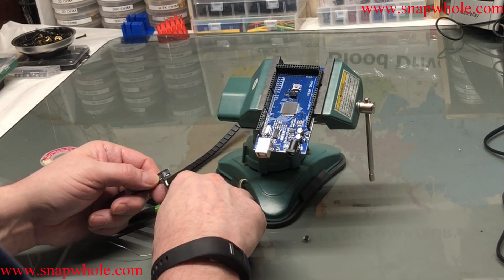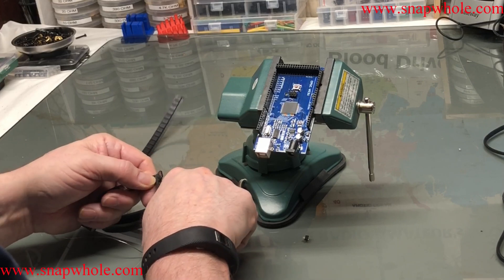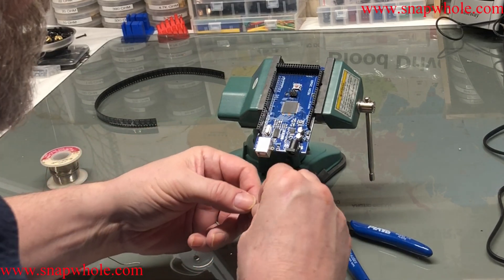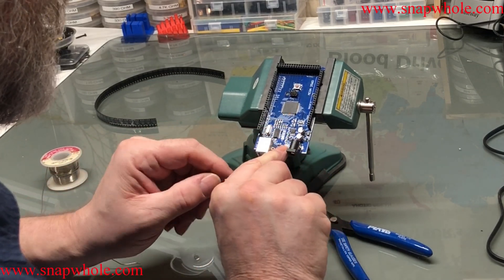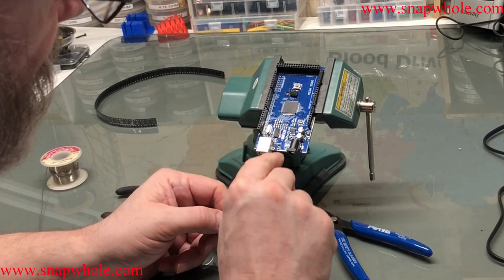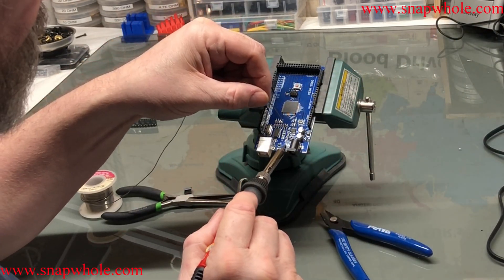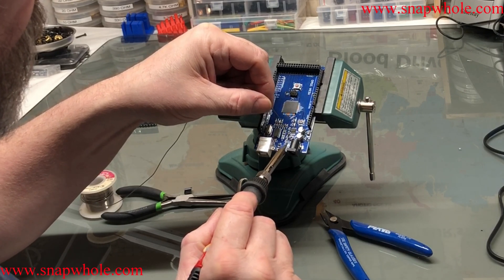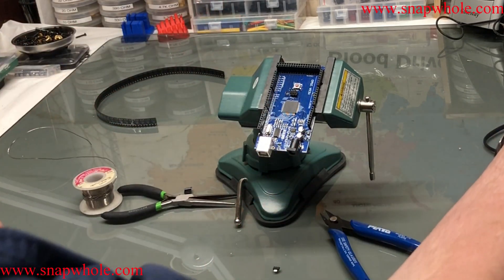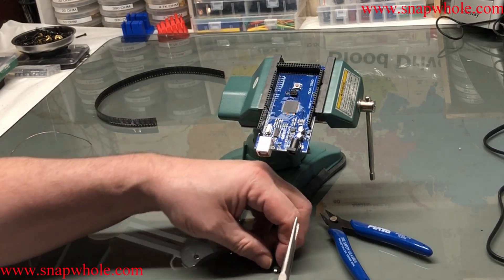I just want to cut one of these off. I think I got like 50 of these for $3 or something — outrageously low price. So there's the part. Let's see if it is the same size. It appears to be. I'm going to drop a little bit more solder on that — just a tiny, tiny bit. That's going to make it easier to get that to stick on there. This is going to be difficult because that part is so small.